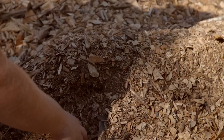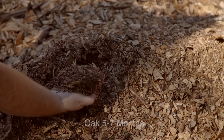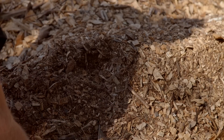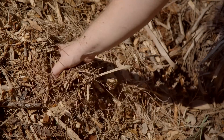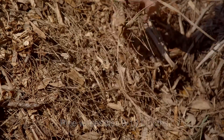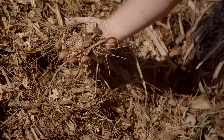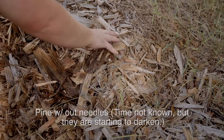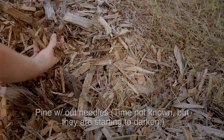I found that wood chips from palm trees will break down in as little as three months. The second fastest would be oak chips because they generally come with lots of green in them and just break down super quickly. The third fastest type I have here is pine wood chips. If you have a lot of needles in the pine chips they will break down fast and make awesome soil, but if they don't they will sit around for a while — because of the resin inside pine trees they tend to last a little bit longer.